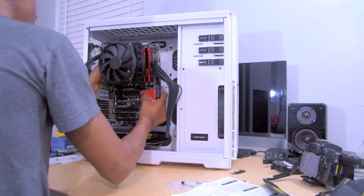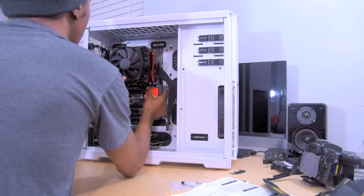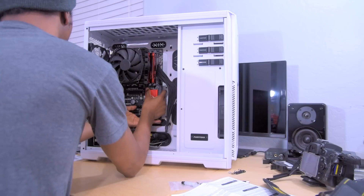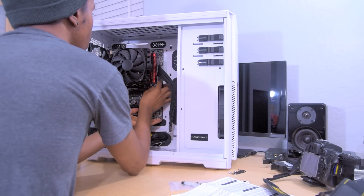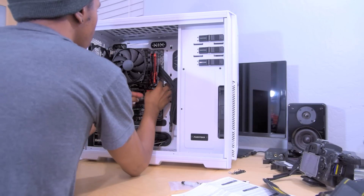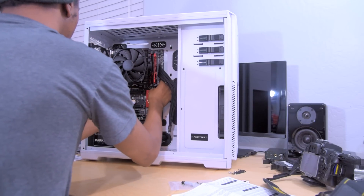Now that I have the cable extensions attached to the motherboard — I like putting those on outside of the case as well, because it's easier when you have to apply pressure to get them to fit down — it's time to put the motherboard in the case along with the CPU cooler.